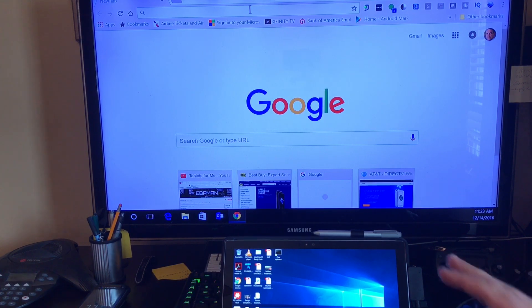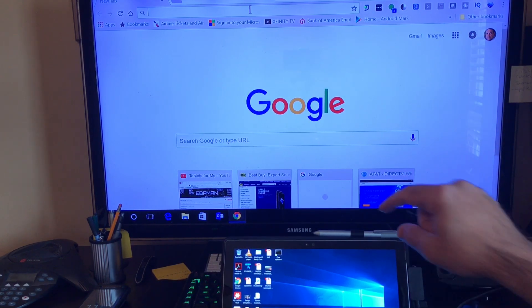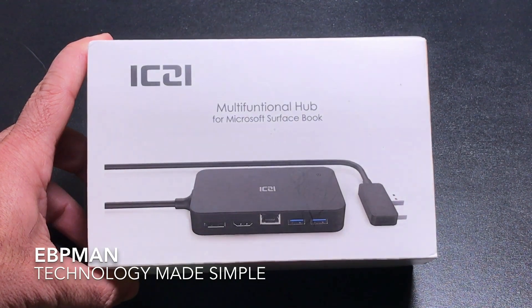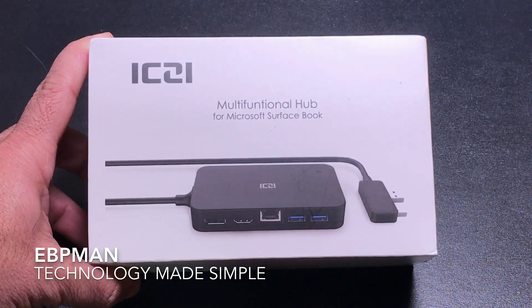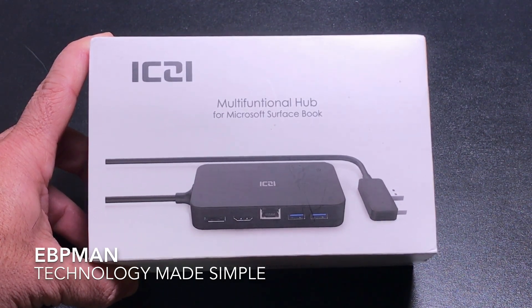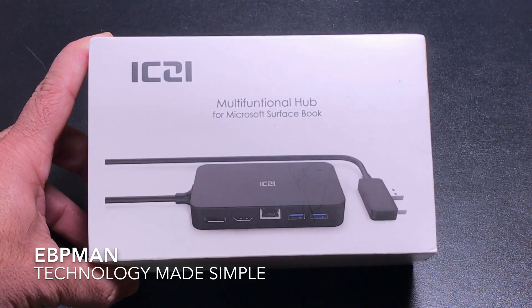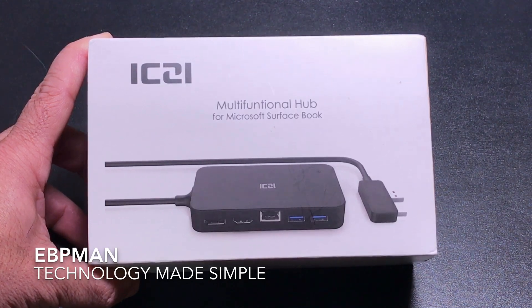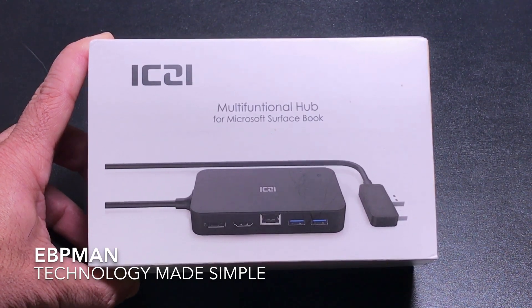I've converted my Surface Pro into a fully functioning desktop — big screen capability powered by a small portable device. To conclude my review: video performance was fine with no noticeable lag, mouse performance was great, and all the hub's USB connections worked without any problems. It really extends the functionality of the Surface Pro. One important note: although the packaging mentions Surface Book, this hub will not work on a Surface Book — it works only on the Surface Pro.